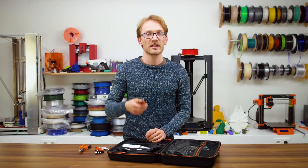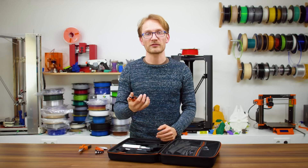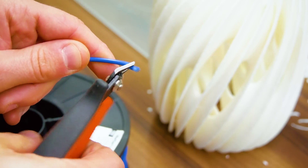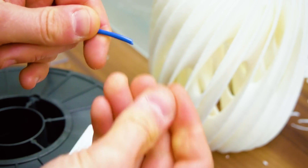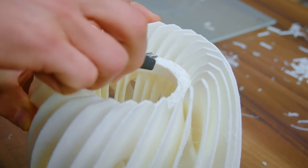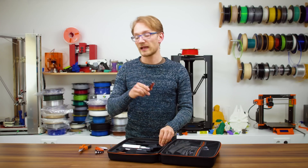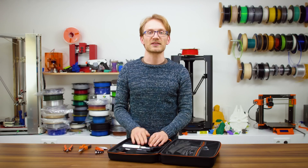Similar story with the flush cutters, which is a tool that usually you don't know you're missing unless you've had one before — and in that case, you are going to use it constantly. These are great for shaping filament before inserting it into the printer, since they don't leave that burr behind that regular side-cutters introduce, but they're also super useful for snipping off stubborn support materials from your prints. And if you ever get into electronics, you'll use them constantly for trimming off soldered component leads.